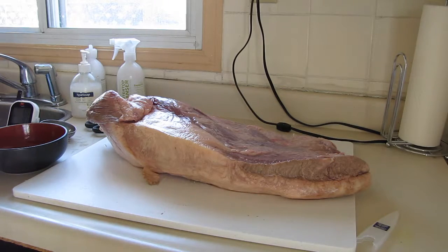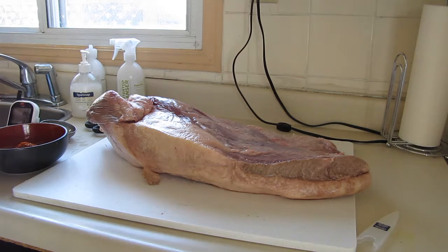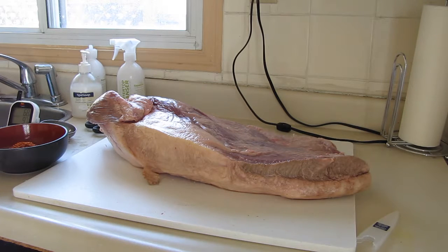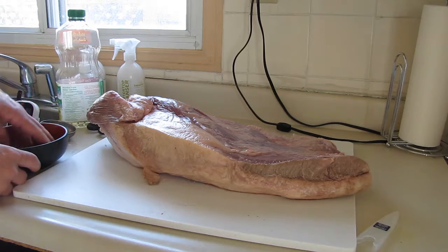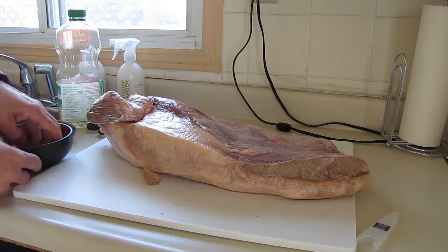It's all rinsed off and I've got my rub here. This is a commercial rub — I usually make my own, but that's another video. For today I don't have any of my own made, so I'm just going to use some commercial stuff. This one's a smoky paprika chipotle. To that you want to throw in just a little bit of oil — maybe two or three tablespoons — just enough that you can smear it on there pretty good. Mix that up well and it makes almost like a paste.